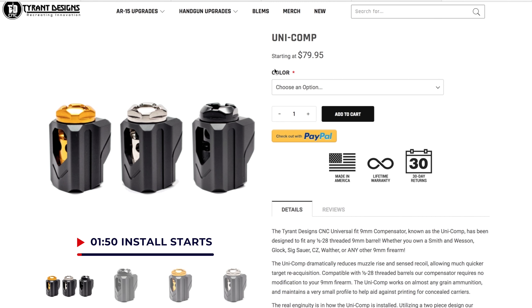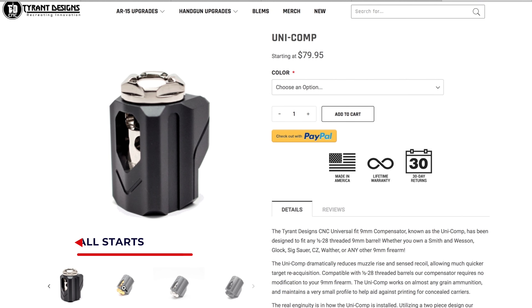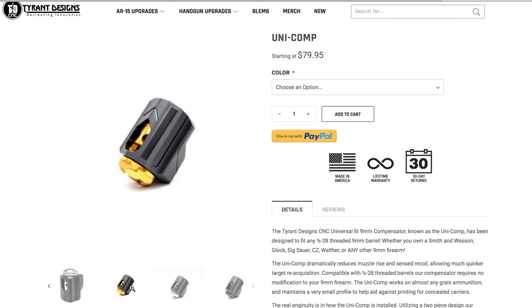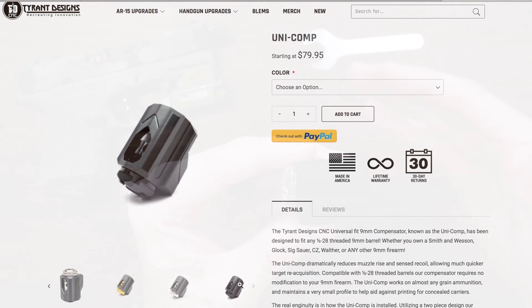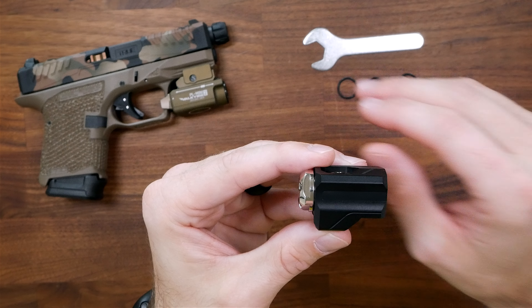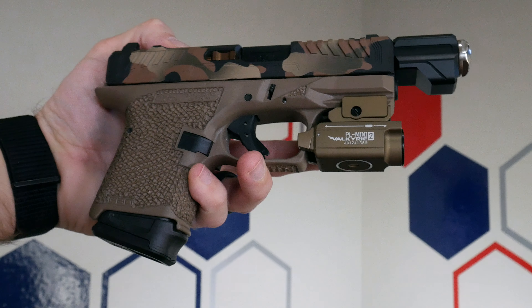The Tyrant Designs Unicomp is a universal 9mm compensator that, like the name suggests, was designed from the ground up to work with any pistol that has a threaded barrel with a 1.5x28 thread pitch. That means CZ, SIG, Smith & Wesson, Walther, FN, Glock like you see here, and any other model that you can think of.